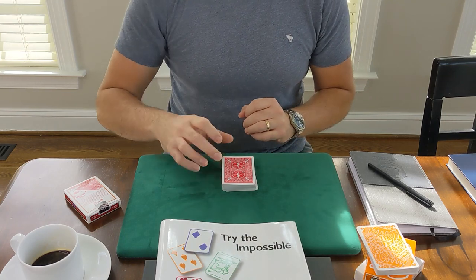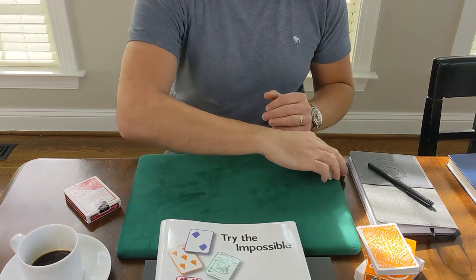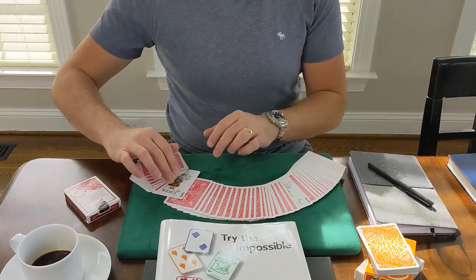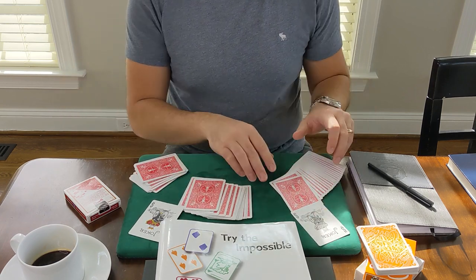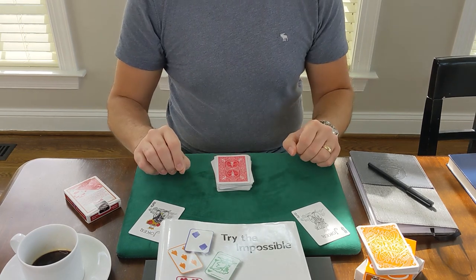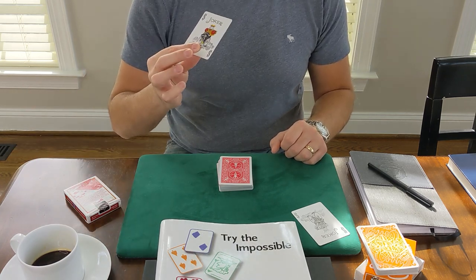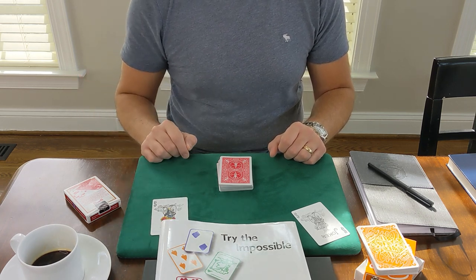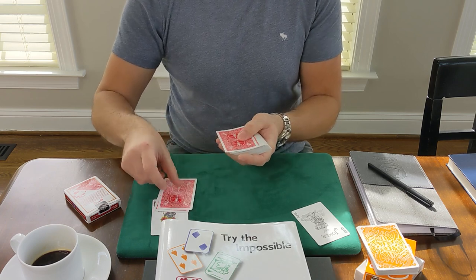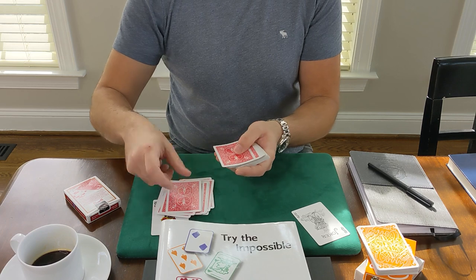Wouldn't it be magical if I snap my fingers over this deck and two cards turn themselves face up? And sure enough, we have two face-up cards. I didn't say they'd be your cards, right? We have one joker and another joker — that's quite interesting. These cards are going to help me locate the spectators' cards. This one here for the first spectator is going to whisper into my ear... he tells me that your card is 18th from the top. Don't believe me? Let's find out. One, two, three... eighteen.